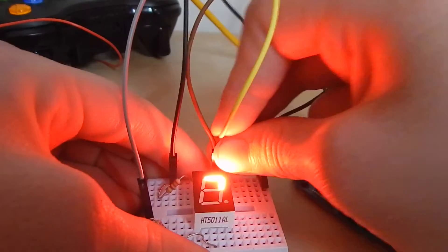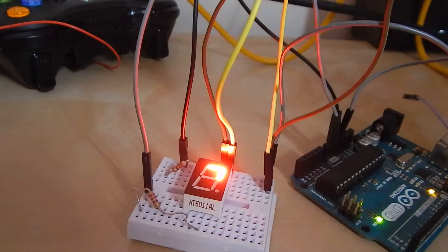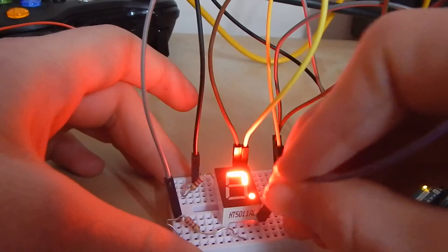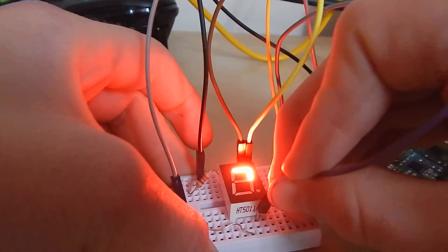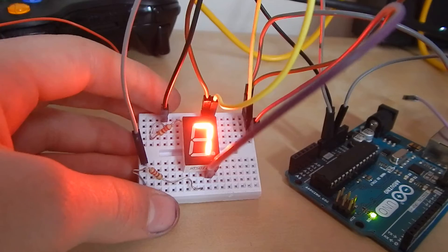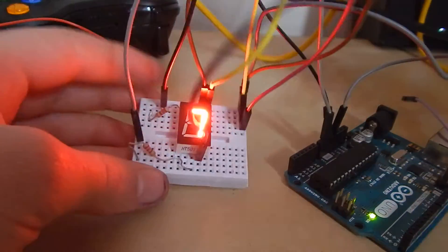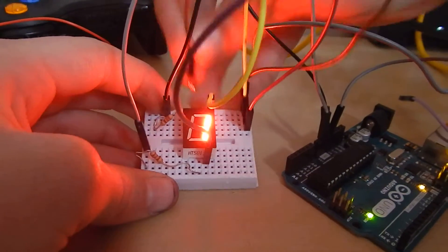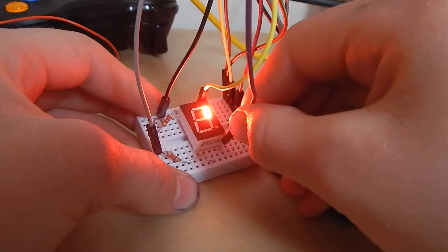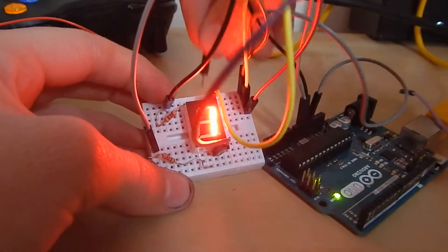Having it going to there, and then finally there we go — that makes a 7. You can make different combinations; if I lit up all of them besides the decimal point I'd have an 8, but if I light up just that one there and remove this one we'd have a 1. If I moved it to there, we'd have a 1 and a decimal place.